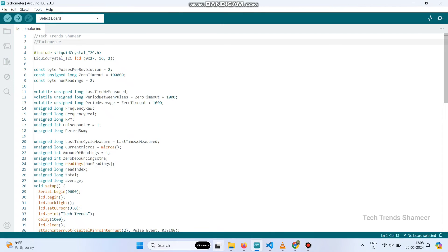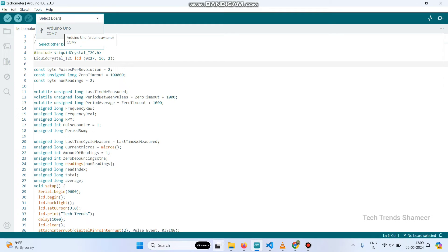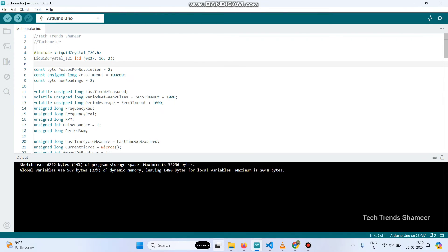Now we need to upload the program. Open Arduino IDE and copy-paste the program. Go to select board — the port and board are automatically selected. Click that and click the arrow button. The program is successfully uploaded to the Arduino uniboard.